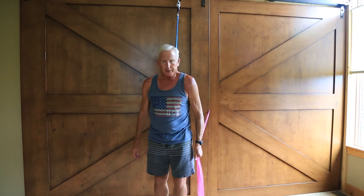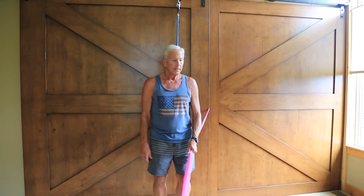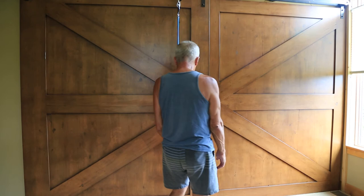Also, a new one is some strengthening where I hold on to this band and take steps forward and just hold my arm in position, take steps backwards, do a bunch of those. I do it sideways, and then I also do it backwards to try to strengthen these particular muscles here.